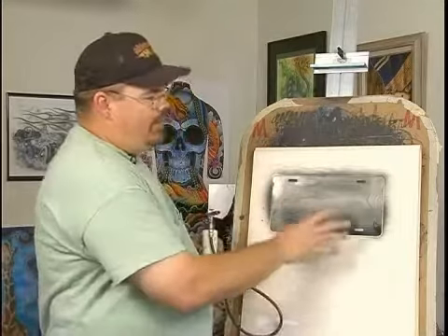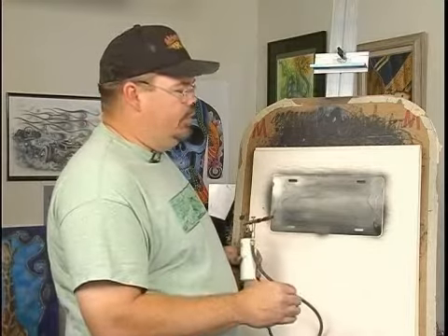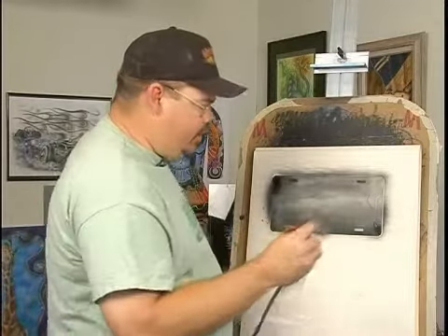You need a black background. You can use a dark color, like a dark blue or dark purples or whatever, to create a lightning sky or something like that, but I'm going to use black right now to show you the effect.